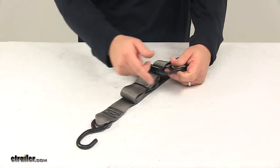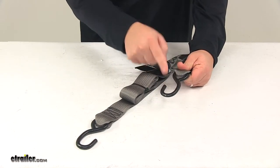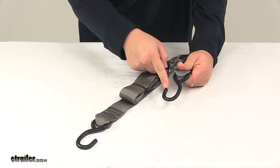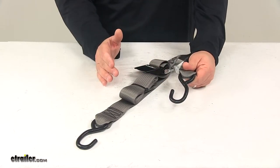The S-hooks on the unit are made from durable steel and they feature a nice vinyl coating. That's going to keep them safe from rust and corrosion, and it also prevents them from scratching your boat or anything else they come into contact with.